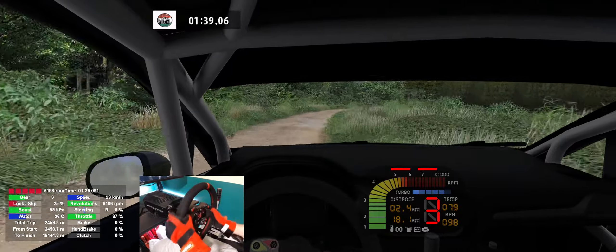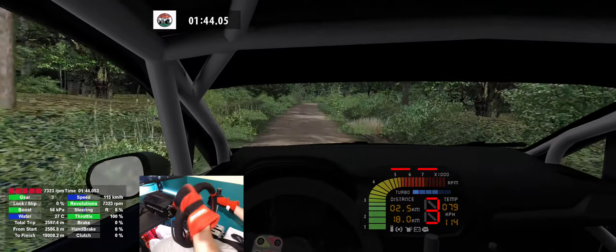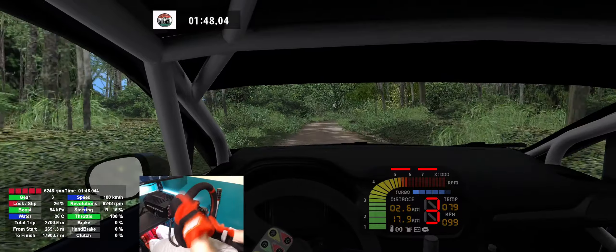4 right, 100, 5 right, 100, 5 right, bump, caution, 140.